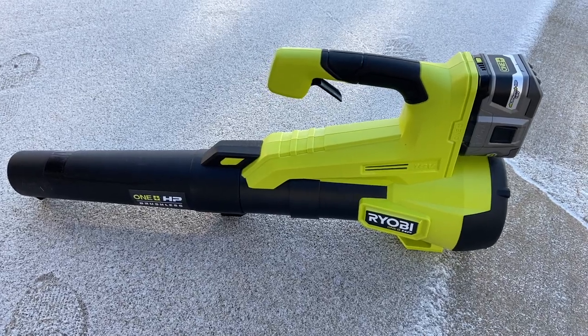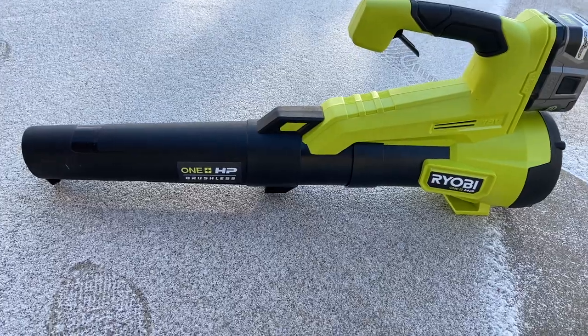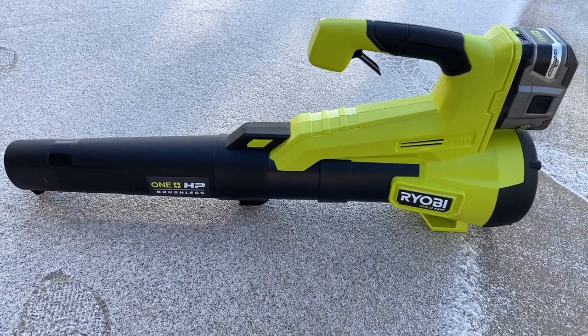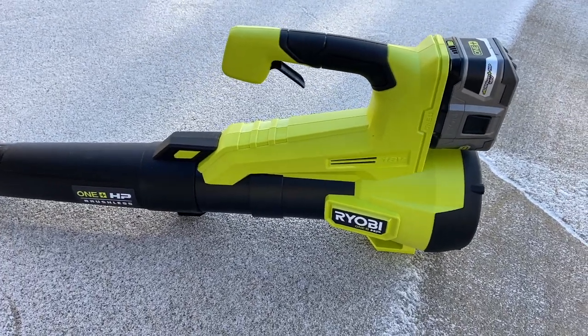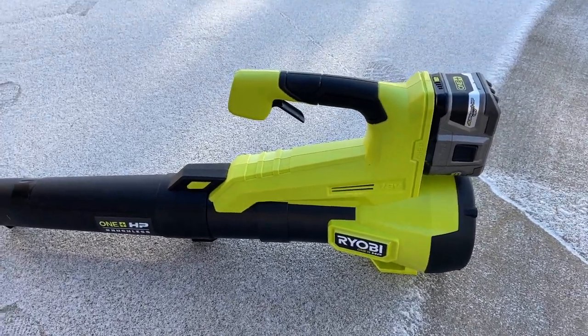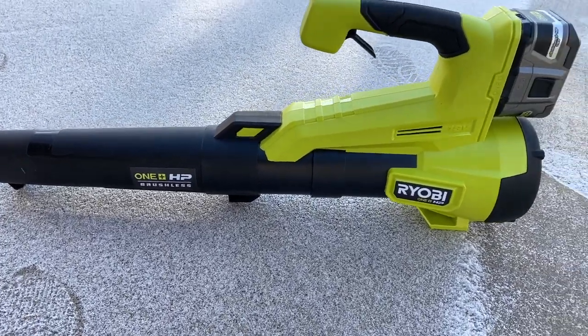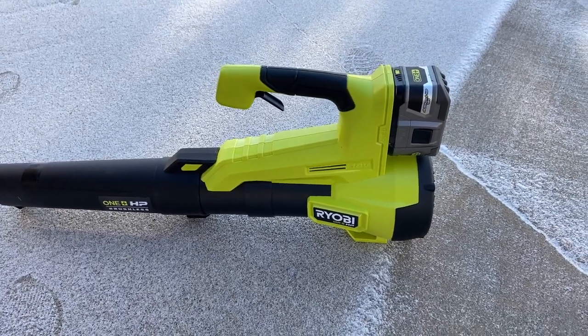Hey, this is John Young. Today we're looking at the Ryobi — this is their new OnePlus HP Brushless. This is an HP series, which will allow this 18-volt unit to talk to the battery and get additional run time because of the brushless technology, and it's going to get more because of working with the HP batteries.